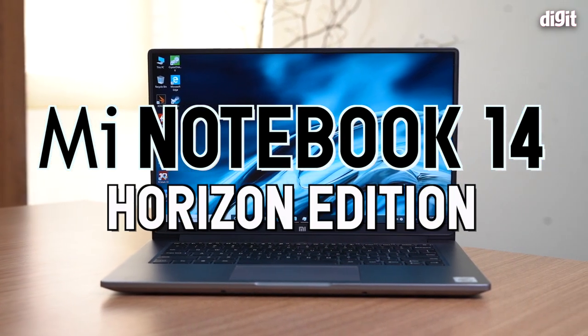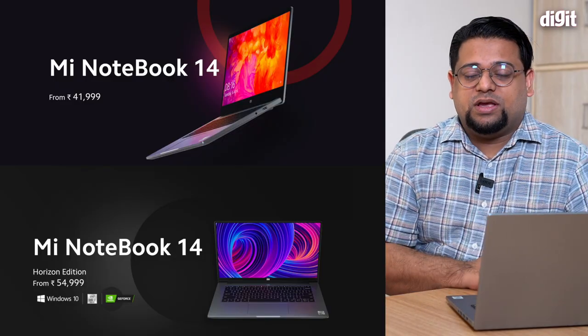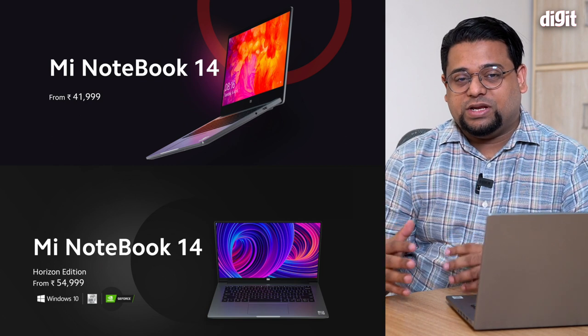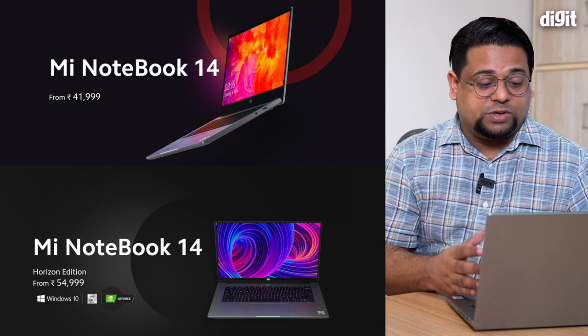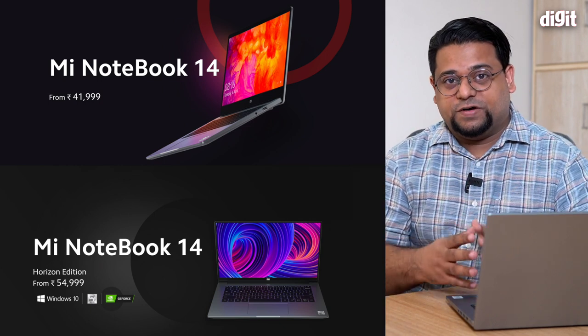Hey guys, welcome to digit.in, and today we're going to be reviewing the Mi Notebook 14 Horizon Edition. This laptop has been long awaited — people have been asking Xiaomi to launch laptops in India for a very long time. Finally, the company gives us two laptop models: the Mi Notebook 14 and the Mi Notebook 14 Horizon Edition, which were specifically designed for India and had their global debut here.